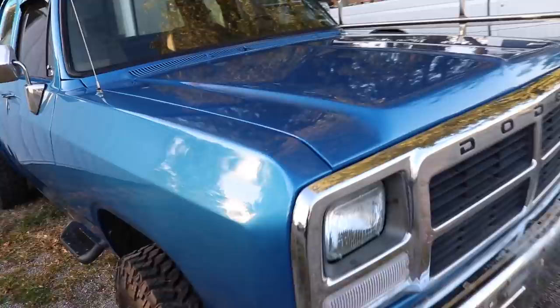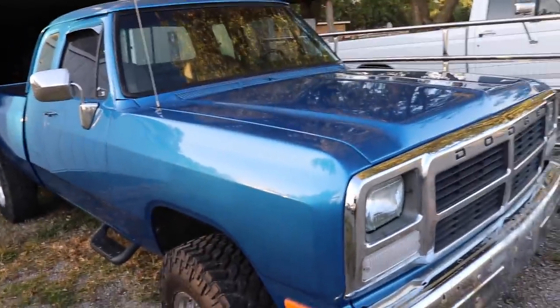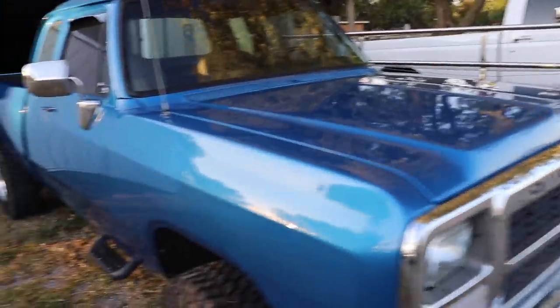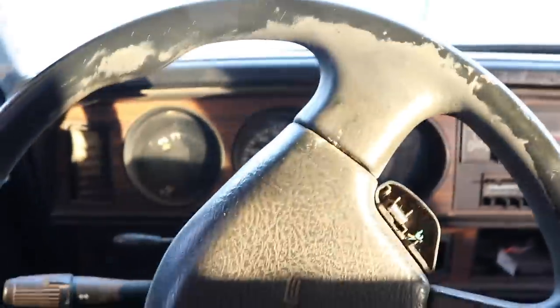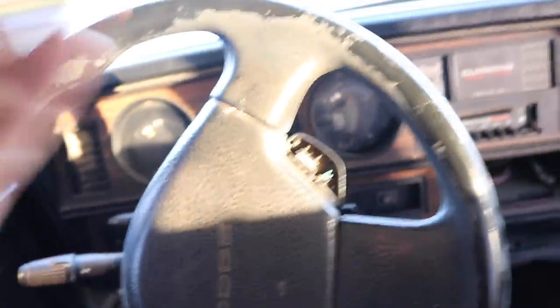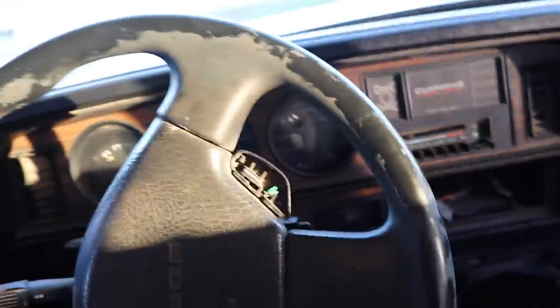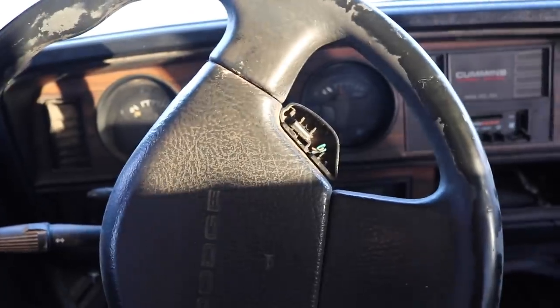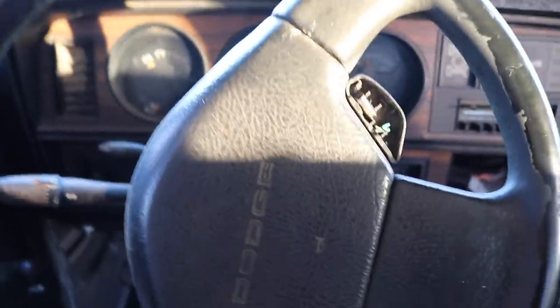I just wiped the truck down with a microfiber towel after it poured rain for about five minutes — it actually looks really good now. I haven't taken this truck on a legitimate drive basically since we got it buttoned up — seats, carpet, windshield replaced, headliner. We still need to do audio, the column cover, lift kit, and horsepower mods. There's a bunch of stuff still to get done, but it's buttoned up enough to daily drive right now.